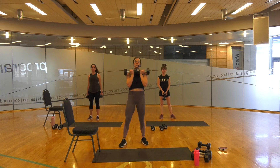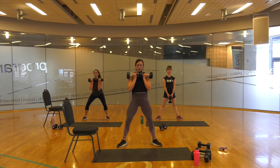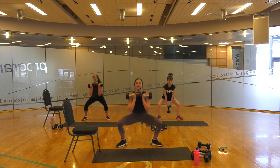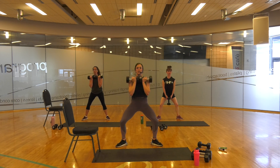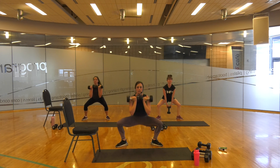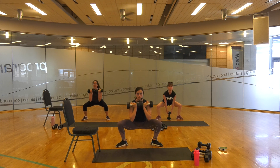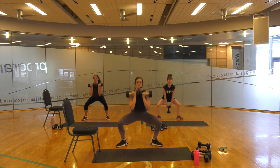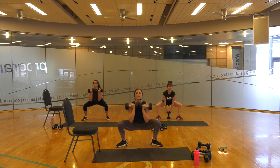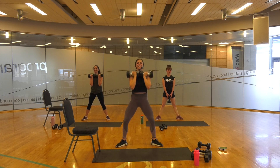You have your sumo squat — goblet squat, whatever you want to call it. Three, two, one. Down, squeeze up. Down, squeeze up. Good. Squeeze. You've got this.